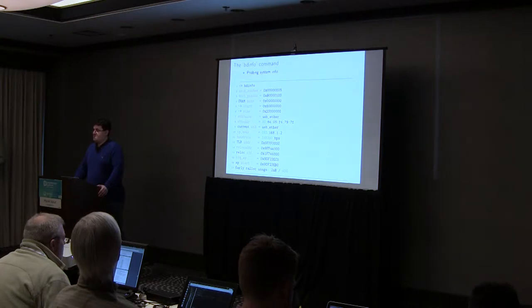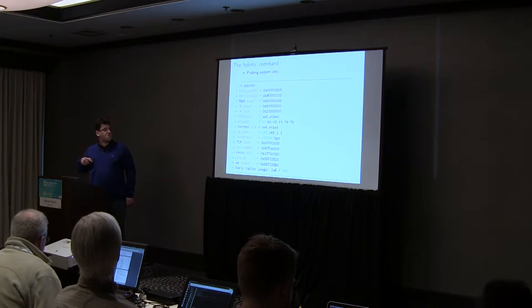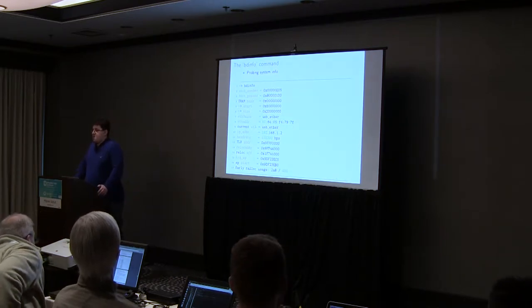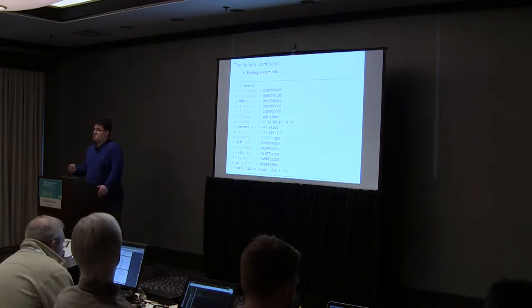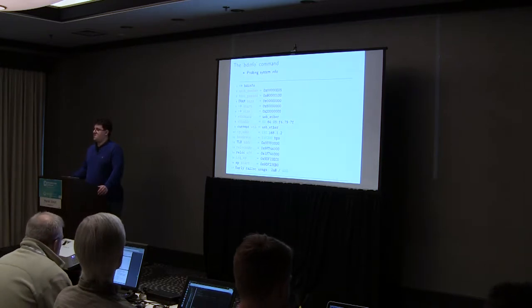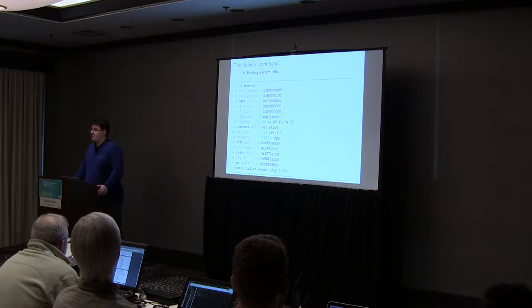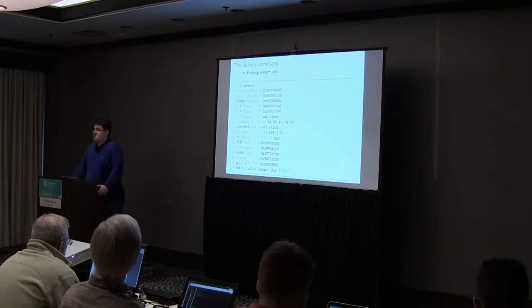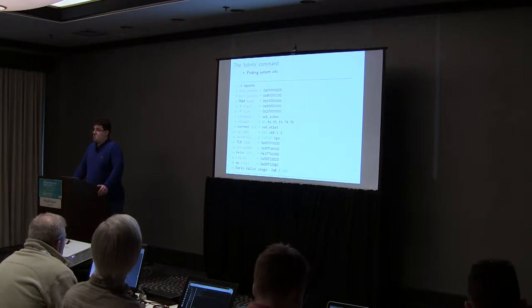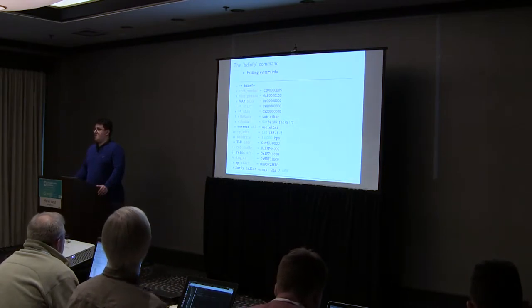bdinfo stands for board info, and the important stuff in there is the memory layout — specifically the DRAM mapping. U-Boot uses just physical memory addresses. There is no virtual memory — all memory addresses are mapped one-to-one. If you want any sort of working DRAM memory into which you want to load files or use as scratch memory, you can run bdinfo and look at the DRAM mapping. U-Boot itself relocates to the end of DRAM, so you should not use the last couple of megabytes.